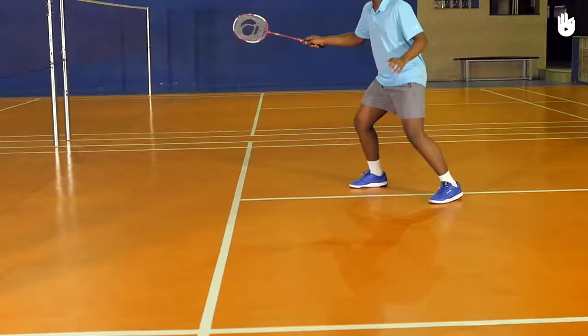Step 1: The Preparation. Use the backhand grip and start in the ready position.